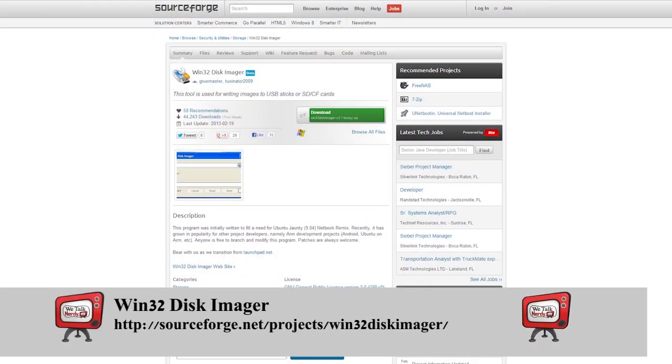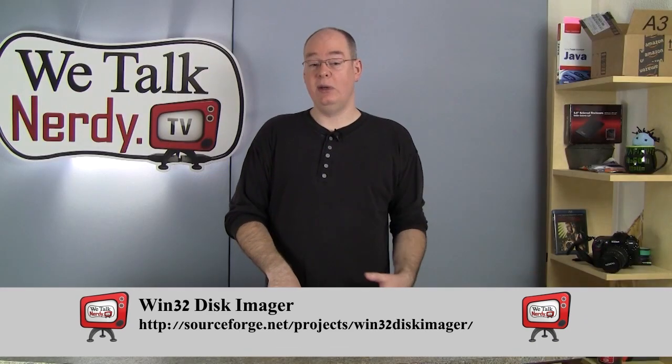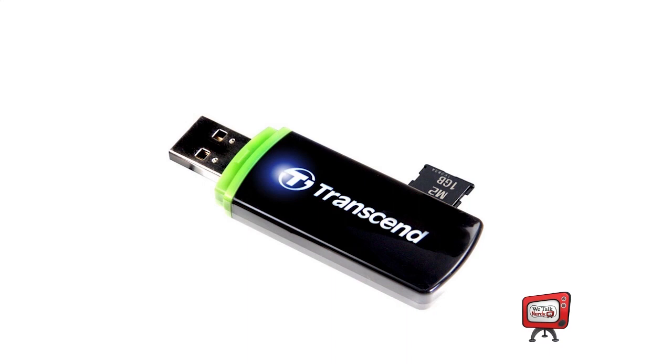If you're using Windows, you're also going to need to use a program called Win32 Disk Imager to write the Raspbian Wheezy image to an SD card. Once you've downloaded both of those files, I suggest you copy them into the same directory and extract the zip file — that way you'll have all the files in one directory. Something I haven't mentioned until now is that you need to have some sort of SD card reader/writer in order to put the data on the card. I have a simple USB card reader.